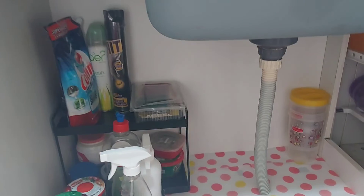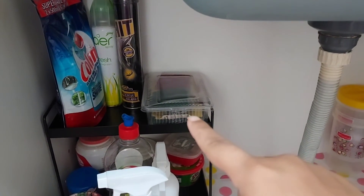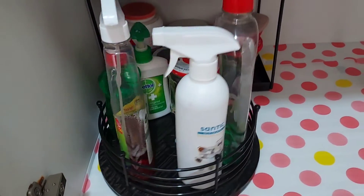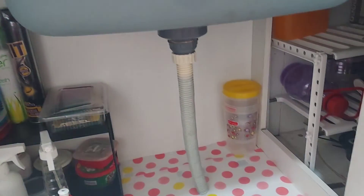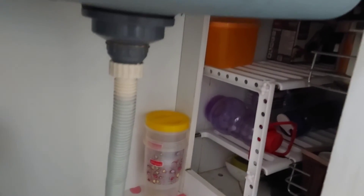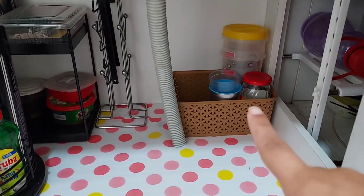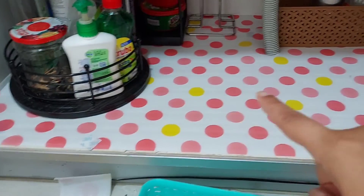Another item we can use is this double-layered metal rack. I have kept all my cleaners and sprays on it and also made use of the lazy Susan. I have kept one area empty because I have moved one of my racks to a kitchen cabinet. To make it look more beautiful, I have organized these containers with the help of a basket.